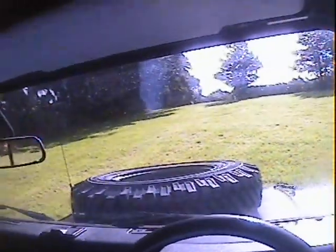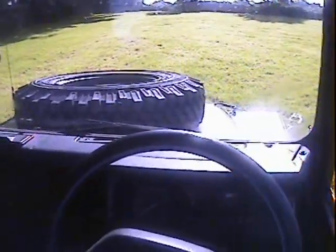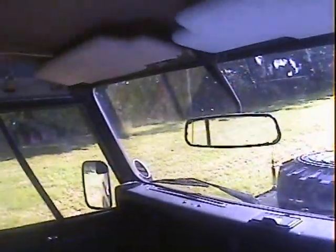Let's take this 1992 ex-military Defender 90 2.5 diesel soft top for a spin. Ignition light comes on, oil pressure light doesn't oddly enough — don't know why. Low fuel warning light comes up. It doesn't really need much heat because it's quite warm at the moment.